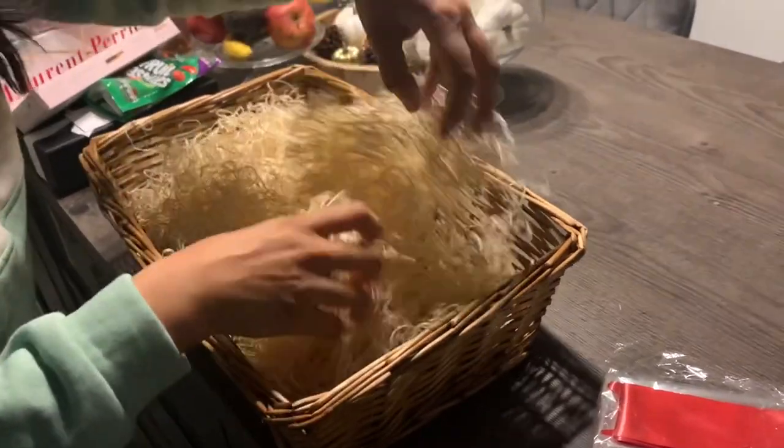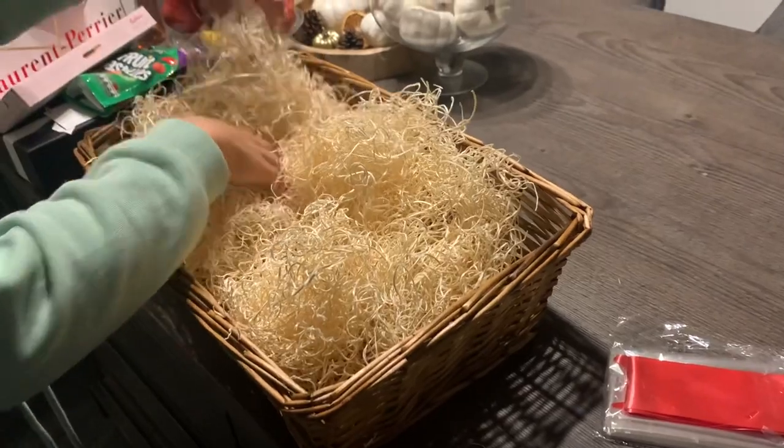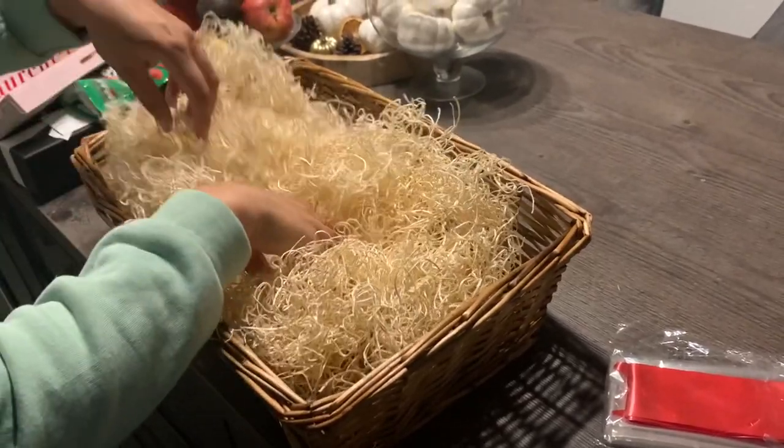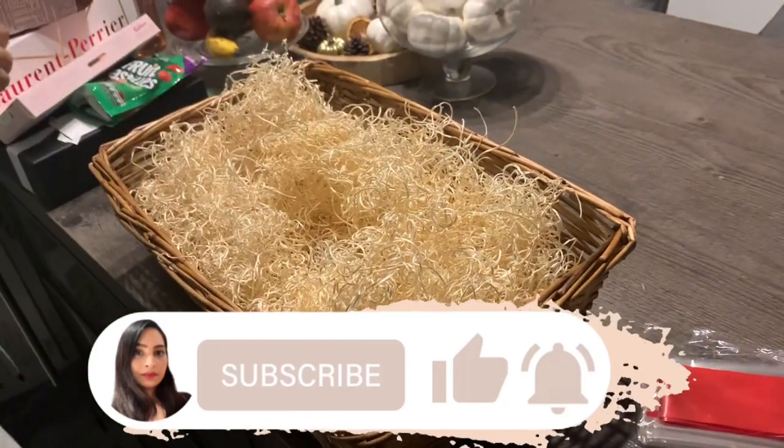To start with, I'm just loosening up this padding — it came really flat in the box and I just want to loosen it up to make sure that everything sits nicely. You can see the padding in the wicker basket as well.